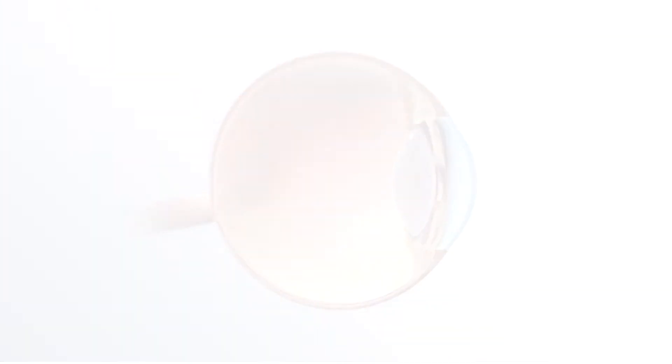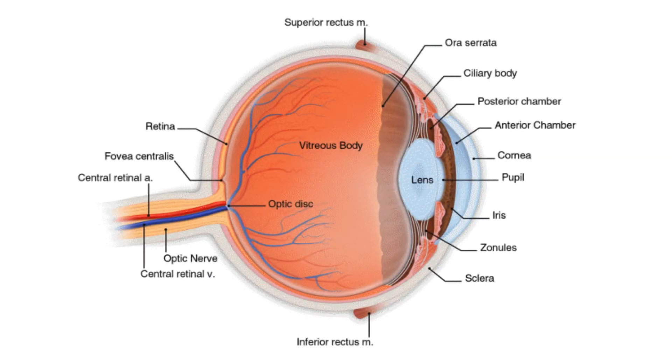What follows is an embarrassingly brief and simple summary of eye anatomy. There is, as you might expect, a lot more going on that's worth knowing.